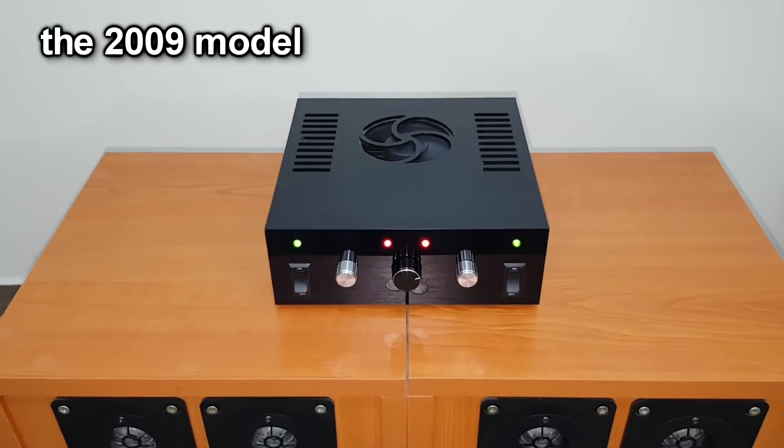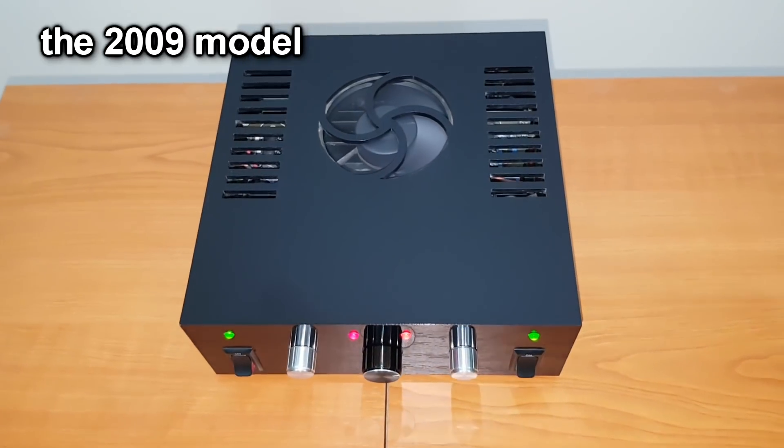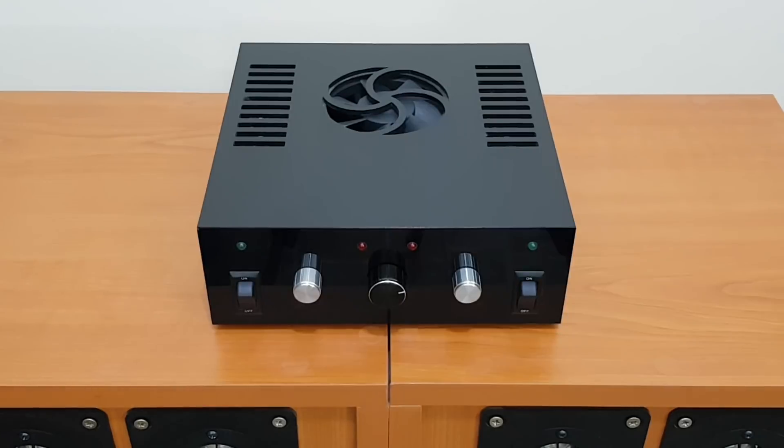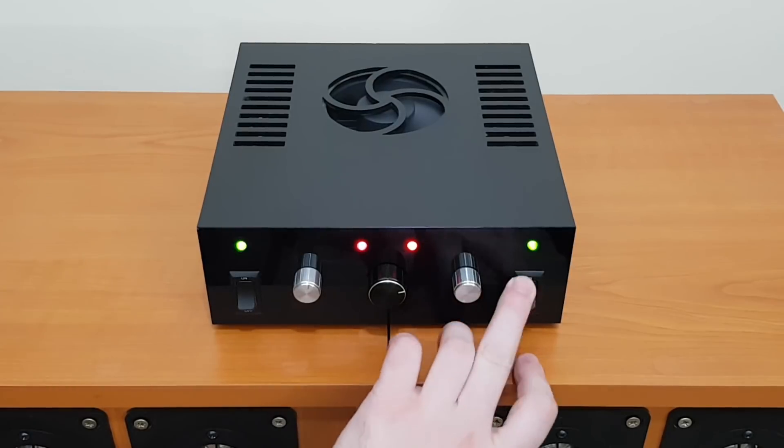Let's move forward in time — it's the year 2009, the plexiglass age. This amplifier is simpler and smaller but it looks much better. It's simpler because it has only two switches: one to power it on and the other to increase the fan speed when needed.